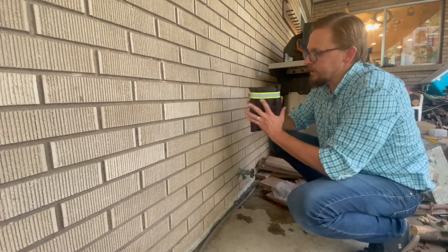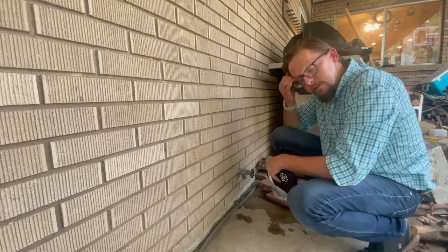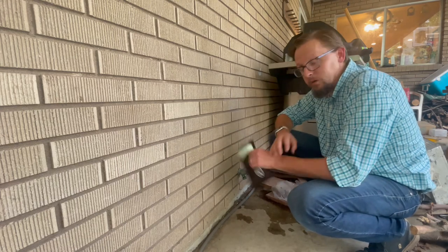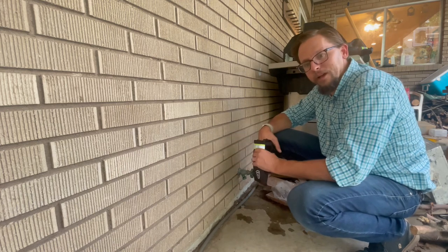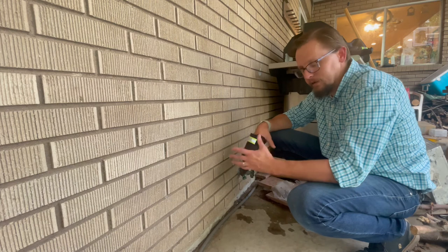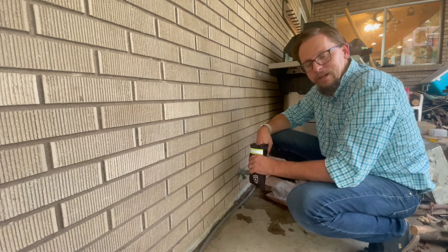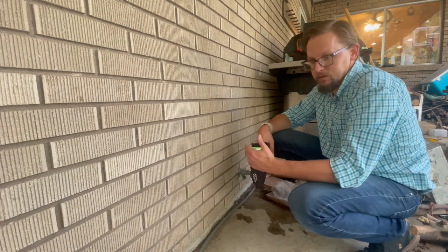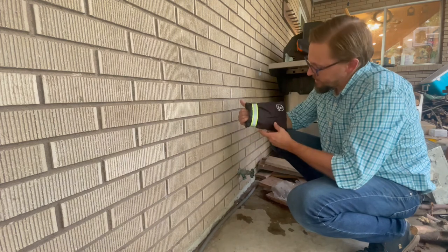It's got really nice thick insulation to keep everything nice and warm so that it doesn't freeze in the winter. I've replaced more than one spigot at our house over the years, so I'm excited to not have to face that possibility, or at least have a much lower likelihood of that going forward.